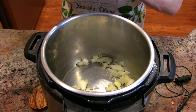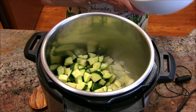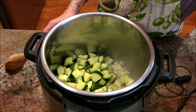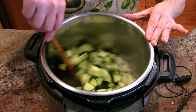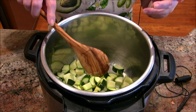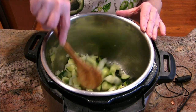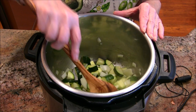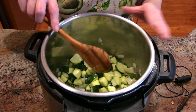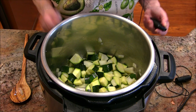The other thing we're going to add at the same time is the zucchini. This was about three and a half cups of zucchini, cut up and diced. If you're going to do this recipe, I would plan on three medium zucchinis, because mine were three minus just a little bit. So I'd say plan on three medium for that three and a half cups.